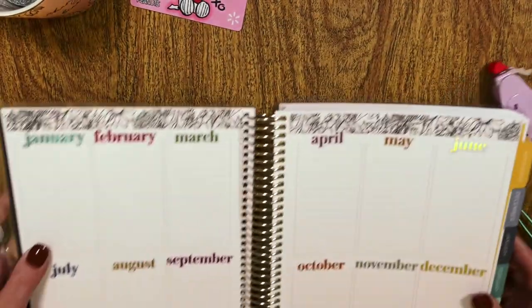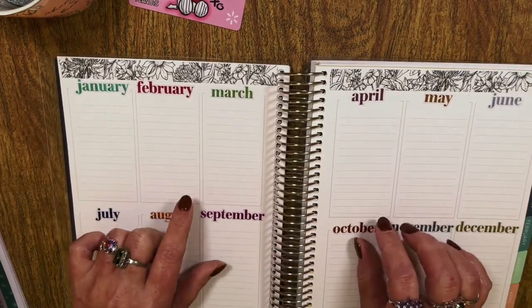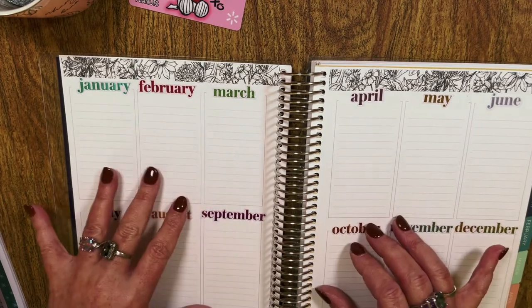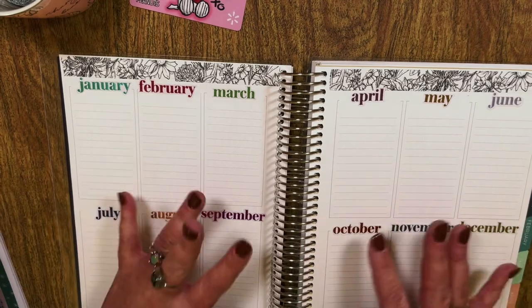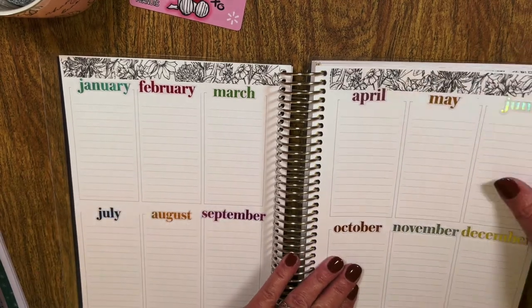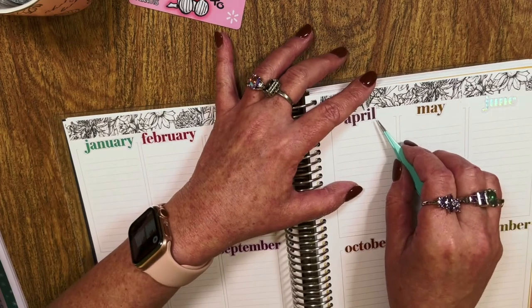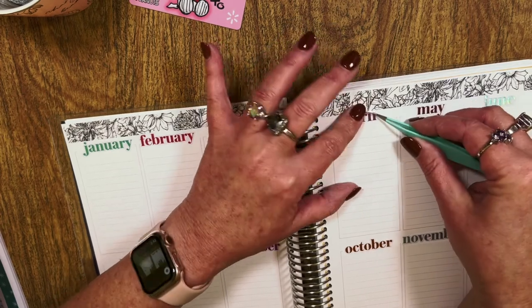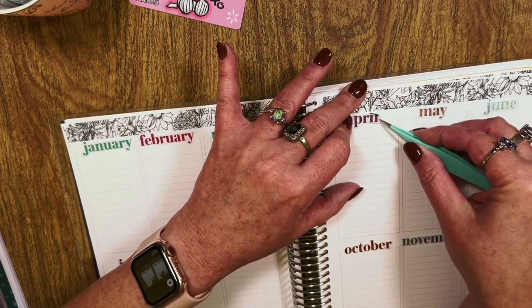My goal is to put in like goal reviews for social media and for the shop — just at a glance, that's all it is. I'm okay with all the color. I really wish it was all one color, but you deal with what you've got. I do like the fact that most people put script stickers in the Erin Condren booklet area — that's pretty much what everybody does.